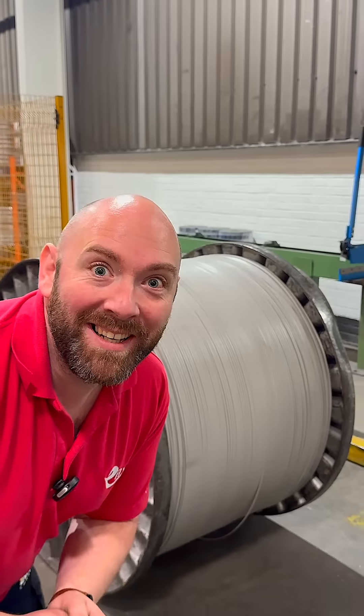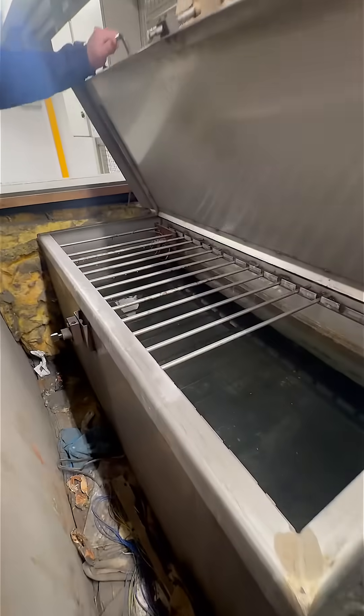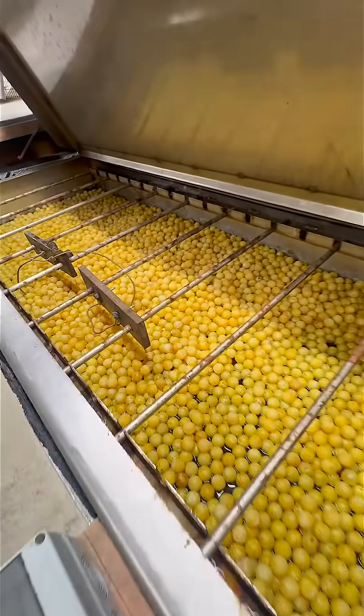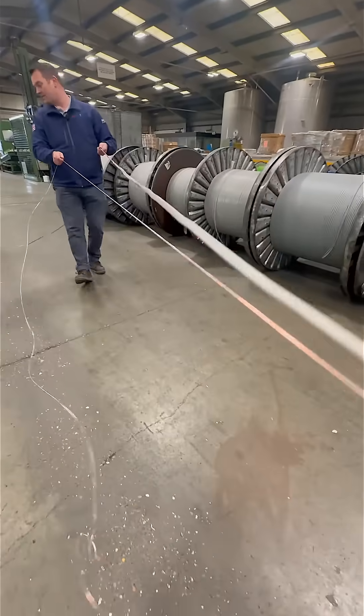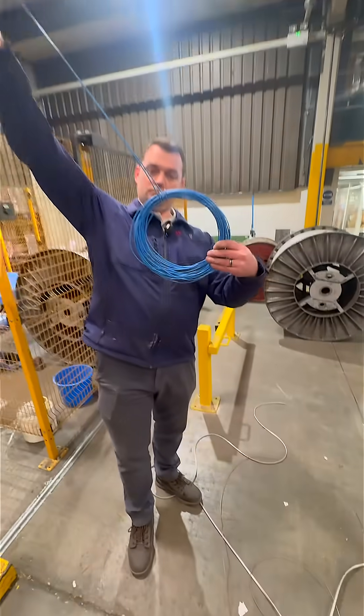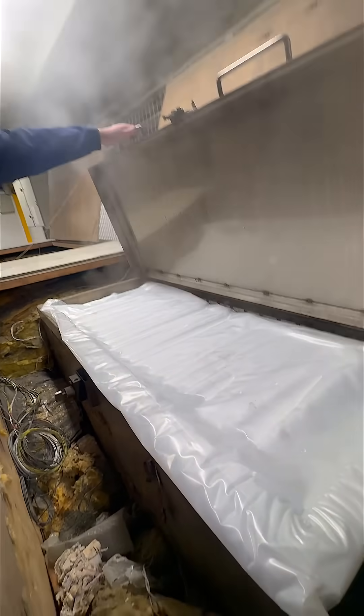Joe's been here and we've been doing some insulation resistance testing on some of our larger drums. We thought we'd showcase some of the tests that we do in our factory — it's a bit above and beyond your normal IR test on a finished cable. We get a 20-meter sample, we take the cores out, and then we submerge them underwater.